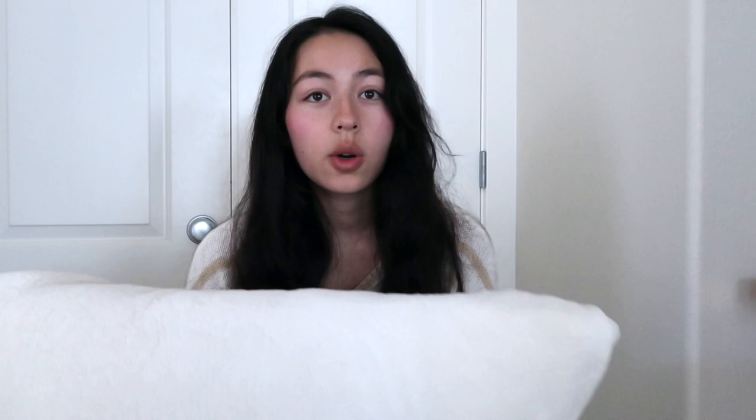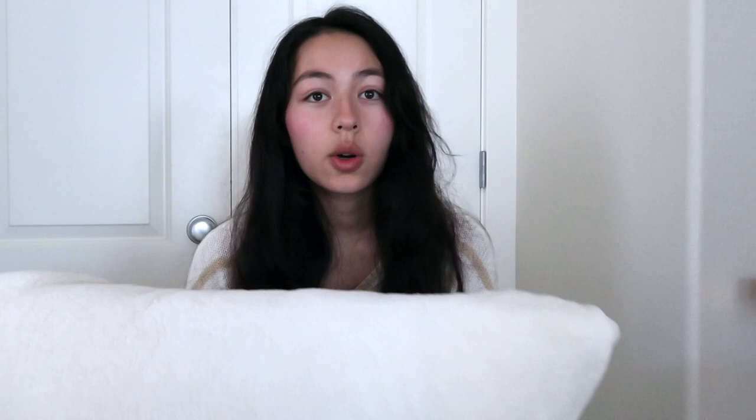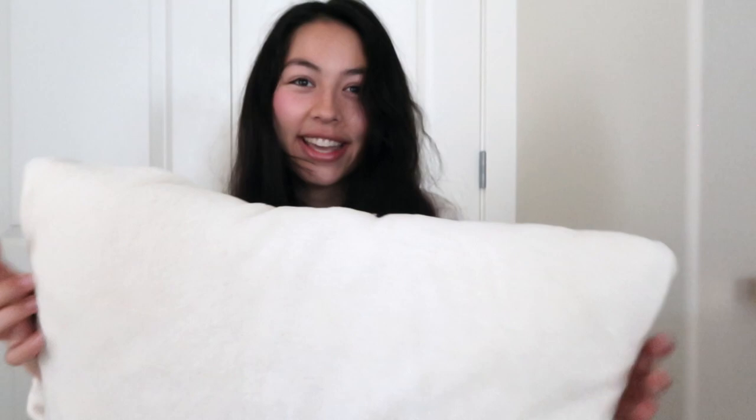I'll be the first to say it — the back could look a lot better. But what matters is that people are just seeing this part, and this actually looks pretty legit and it's really soft and comfy. Anyway, I'm like the only one in my room so it'll be fine.